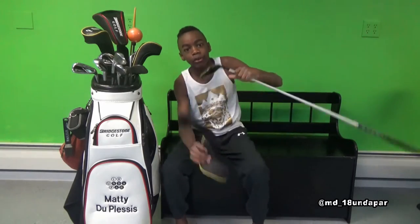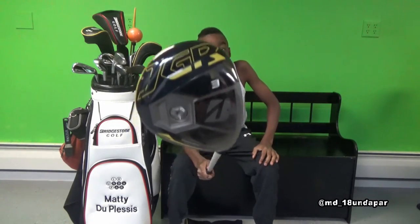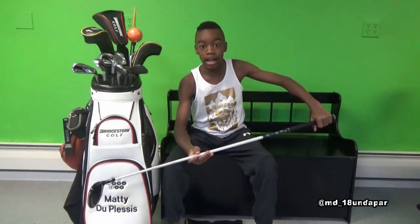Here is my 3 wood. It's called Muhammad Ali, it's a Bridgestone JGR, and we do damage. The shaft is a Fubuki, and it is 60 grams.